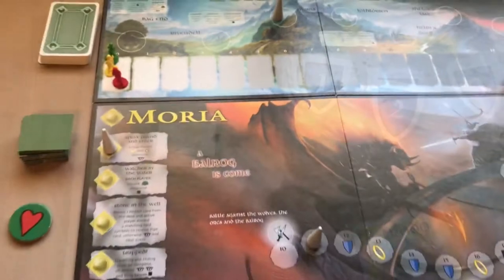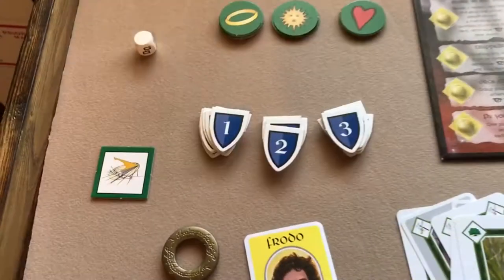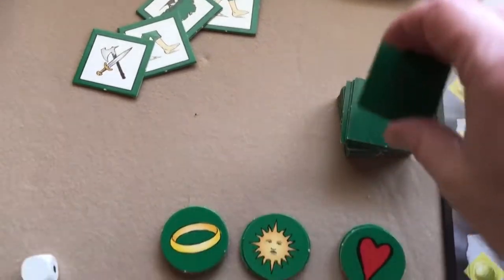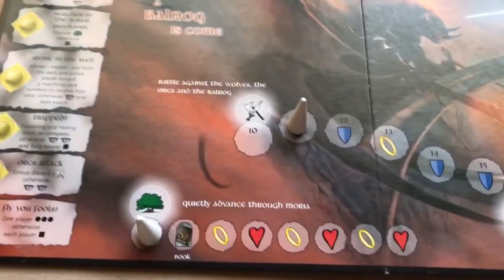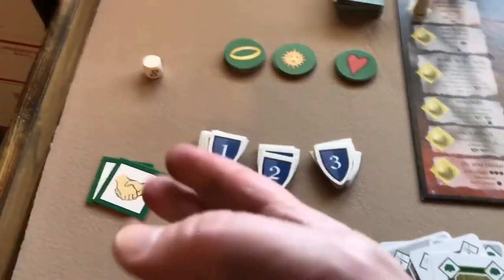Because the player drew an event and not an activity symbol, they don't get to play cards yet — they must draw another event tile. If that tile shows an activity that's not one of the lines on the current board, you just choose any activity line and advance it. Once you draw an activity tile you can stop drawing and play your cards.